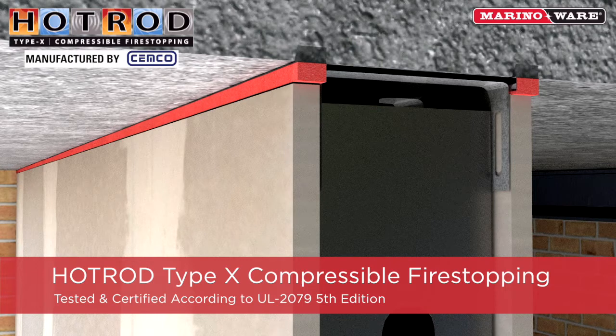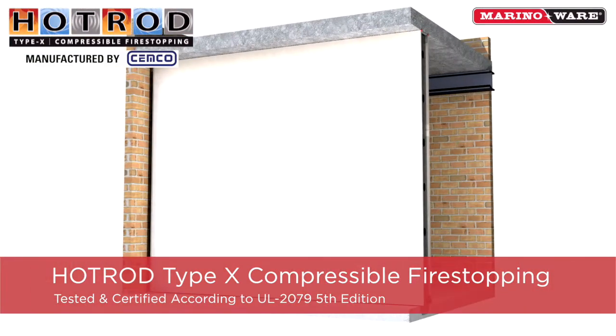The red-colored hot rod is easily identified by the inspector, and once the inspection is complete, the hot rod can either remain exposed when concealed by a drop ceiling, or covered with a flat vinyl deflection bead or flat tape and joint compound.